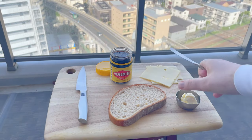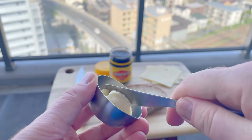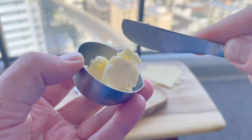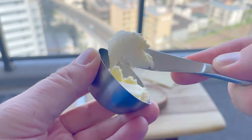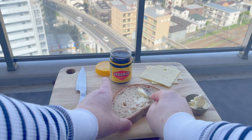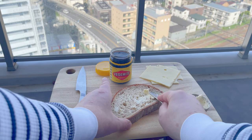Now the first step is to butter our bread. There are no hard and fast rules on what type of bread to use. Most people just use whatever they have in their kitchen, aka white bread. But today I'm using some wholemeal bread, and I chose that solely because it has a similar shading to a Tasmanian tiger.